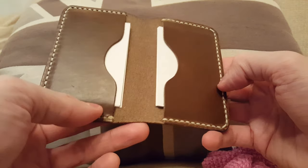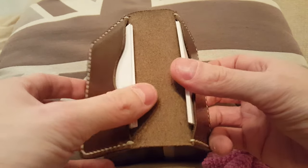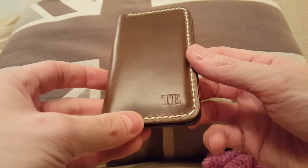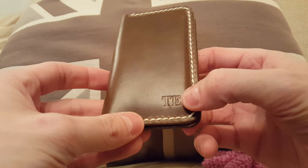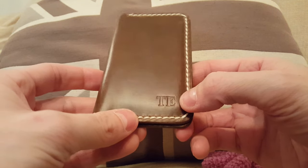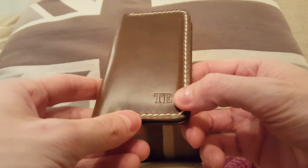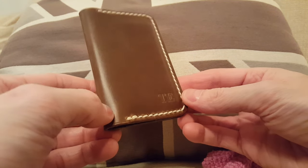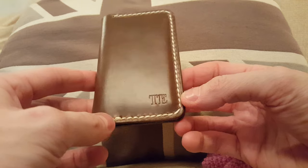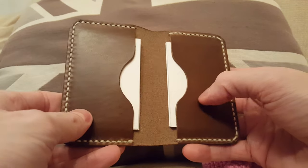It's just shy of $40 when you get it from their website, excluding taxes and shipping. A $5 option is the stamping of your initials or whatever short text you want — I think there's a four character maximum. It's quite a faint stamping, so it doesn't really stick out, but if you're into that sort of thing, the $5 extra is a reasonable cost for this additional service.